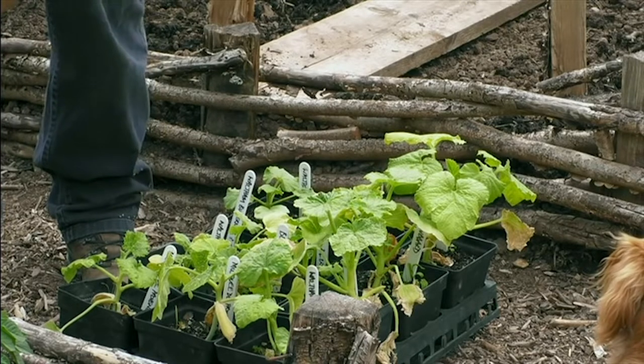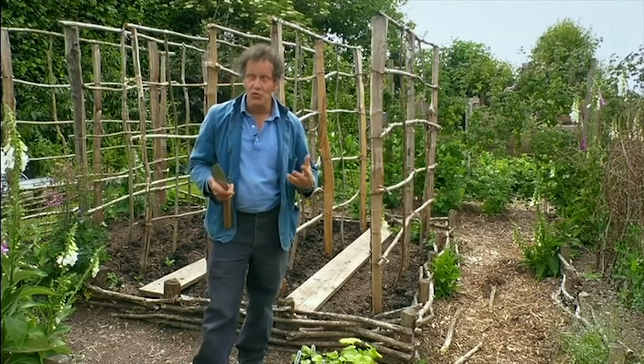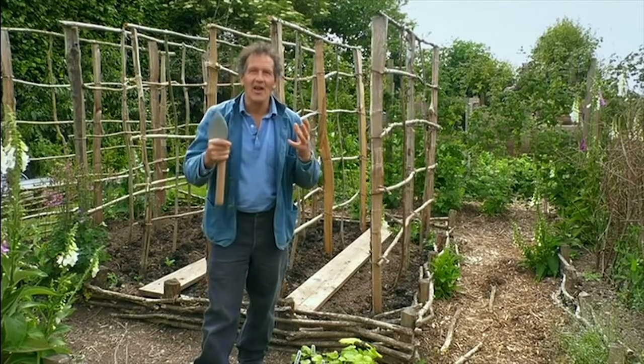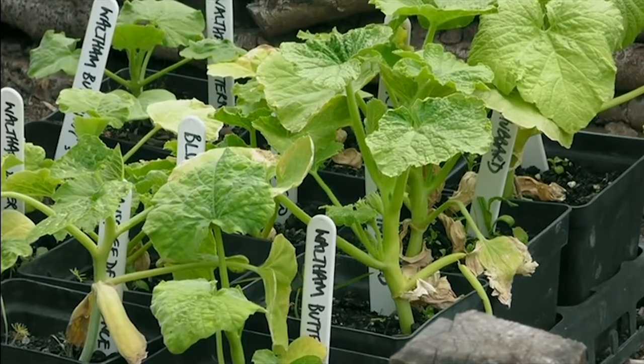They're very much plants of high summer. They need heat and preferably moisture and lots of nutrition — lots and lots of it — from the middle of June to October.